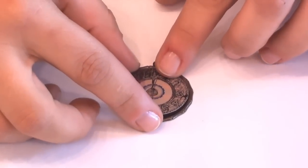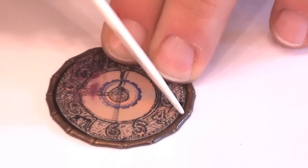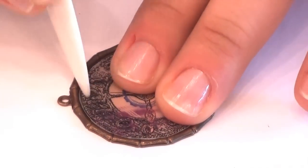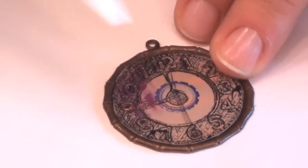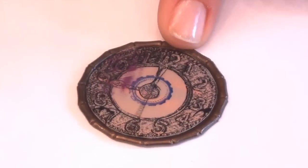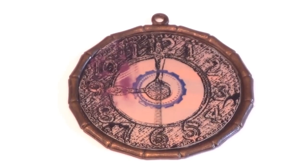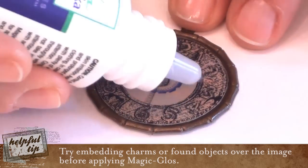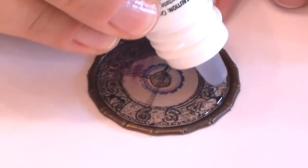Place the image inside the bezel. Using the paper creaser, allow your glue to completely dry before applying your Magic Gloss. Apply an even layer of Magic Gloss to the entire surface of your bezel image.